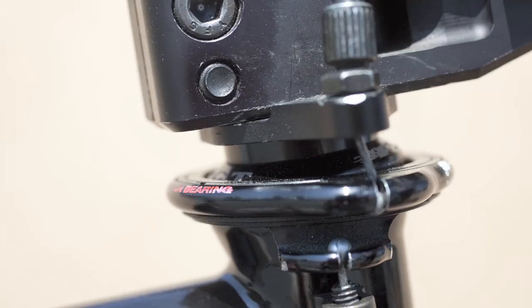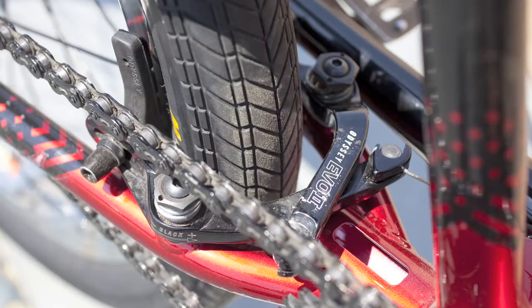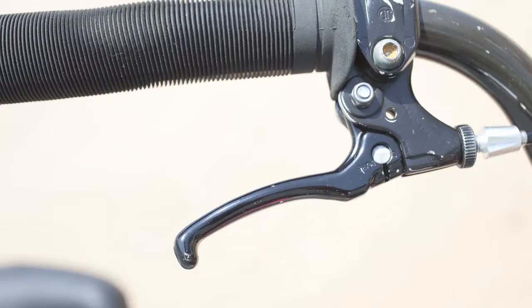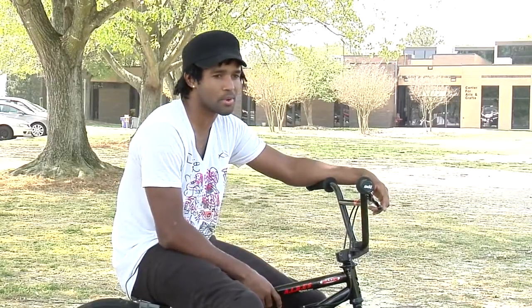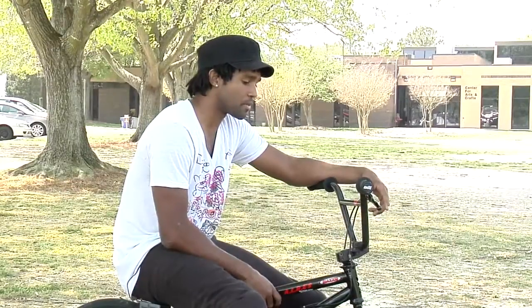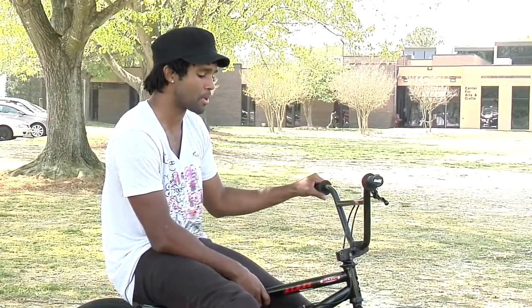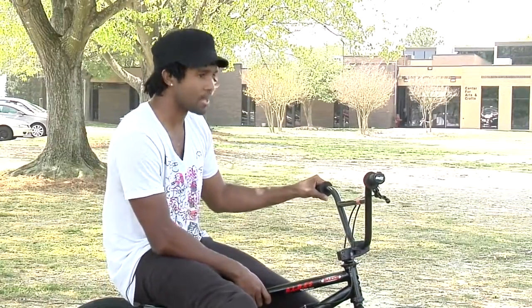For the brakes, it doesn't really matter what the rotation system is, whether it's Snafu or the Odyssey gyro. Right now I have the Snafu one on. Brakes do come off sometimes — I love riding vert with no brakes, and I might even possibly compete with it. But park is a little more difficult without brakes; practice is crazy and you've got to be on those brakes quick. During the off season brakes definitely come off, but in the summertime I put them on just because I value my life.